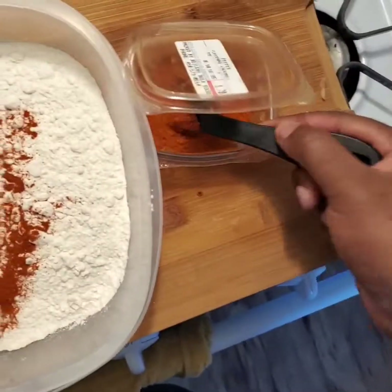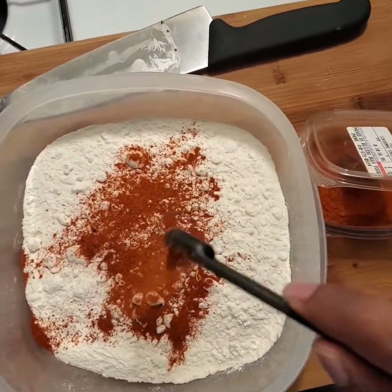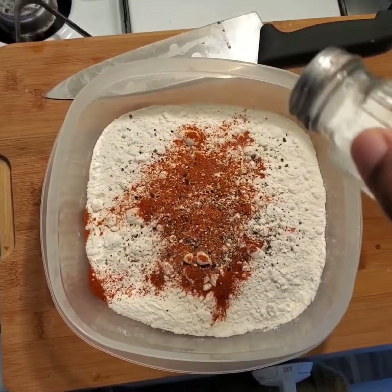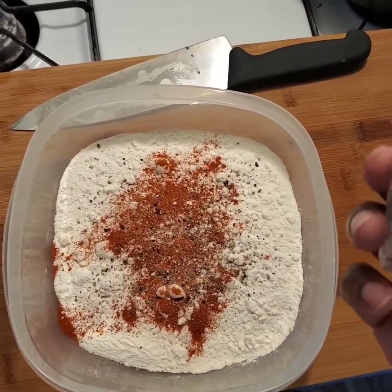Nothing too fancy, maybe some cayenne pepper — maybe spicy. Some people don't like to season their flour and they're wrong, just flat out. They're wrong.